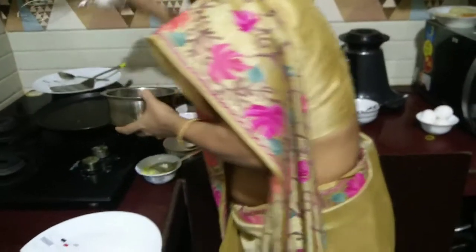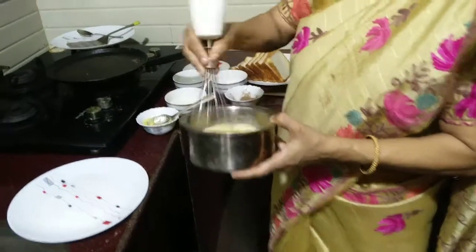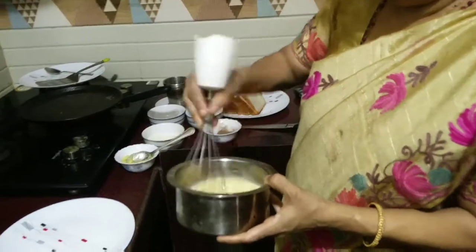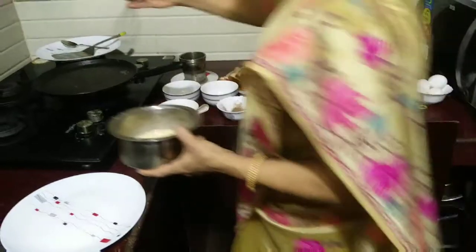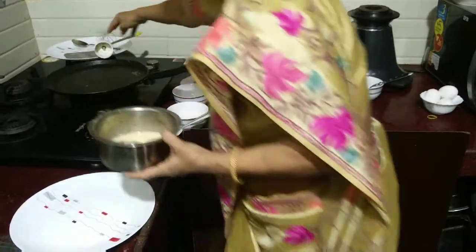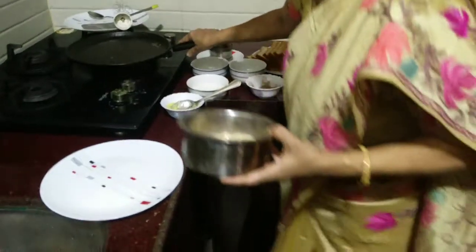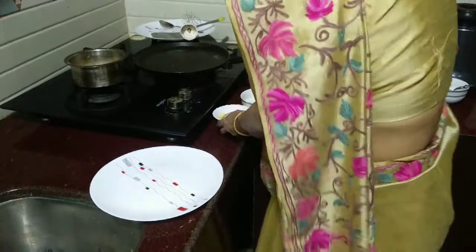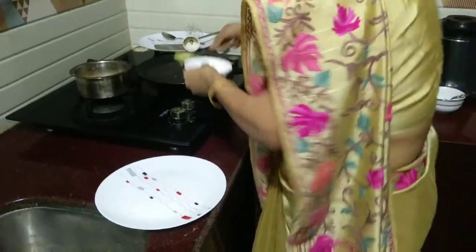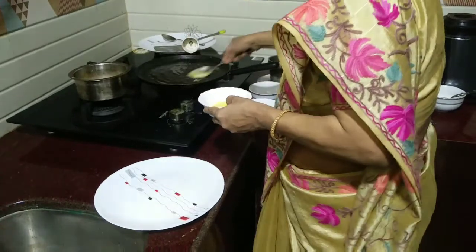Now I have added these ingredients — whip it nicely using a whisk. Let the pan get a little hot, then add ghee to it. You don't need to add much ghee, just spread a little ghee.